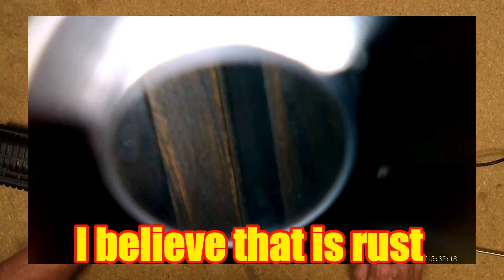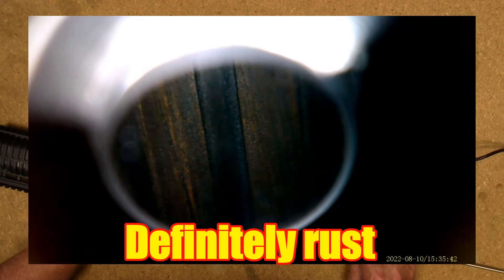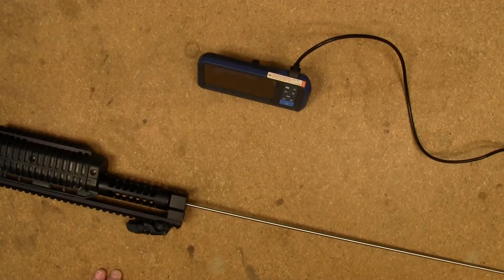I'm seeing some copper fouling in there, but no real problems — I don't see any rust. I'll have to get my copper remover out and hit this barrel with it, give it a treatment. But yeah, not bad at all — though it is pretty heavy there.